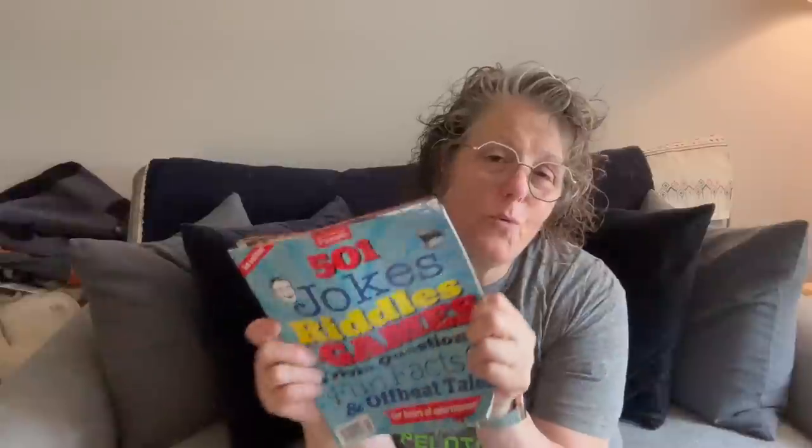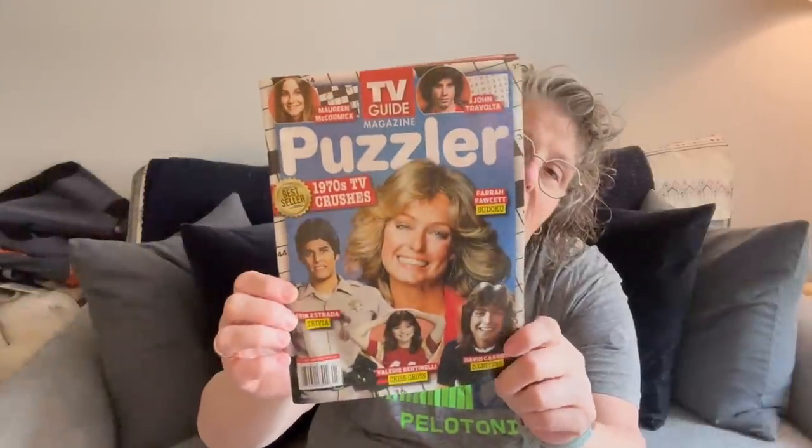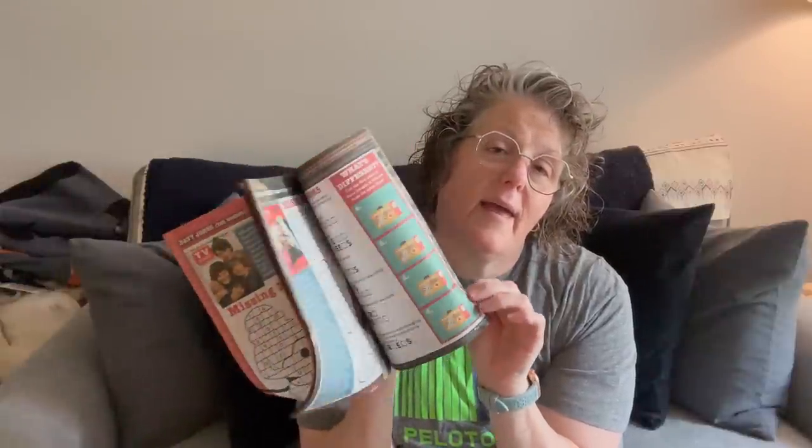I have an airline trip coming up in a couple of weeks. I grabbed a book — the Parade edition: 501 jokes, riddles, games, trivia questions, fun facts, and off-beat tales — because we have a lengthy layover. I also got a throwback retro TV Guide crossword puzzle book from the 70s TV edition with word searches and crosswords. It's lightweight and easy to carry.